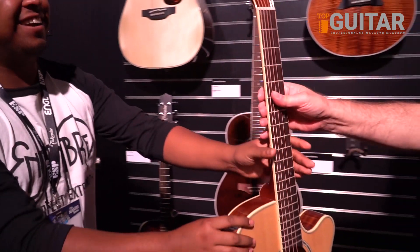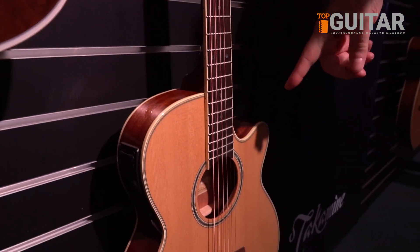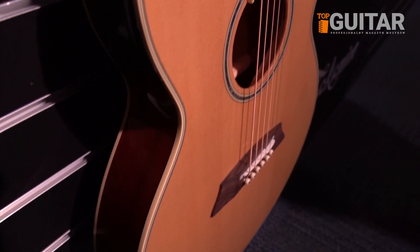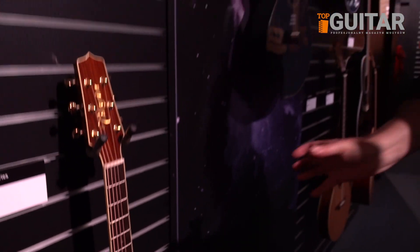And then this guitar here that this gentleman's walking away with — we'll get to you in a second — is also a new flat top, flat back. All these have solid tops on them, and this one will come in three colors: natural, tobacco burst, and tea burst as well.